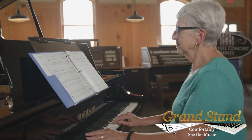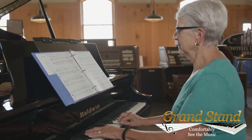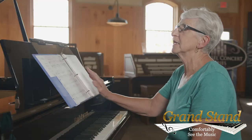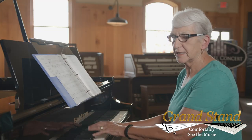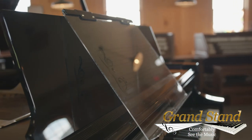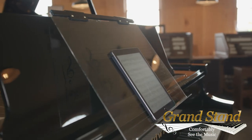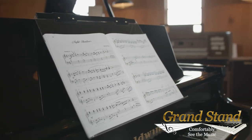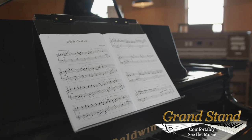I think it really helps facilitate looking at the pages while playing, instead of having to worry about looking up — your hands are farther away when you look up. So looking at it straight ahead is a really good idea, and I think it's very helpful, especially for people that have glasses that are bifocals or trifocals.